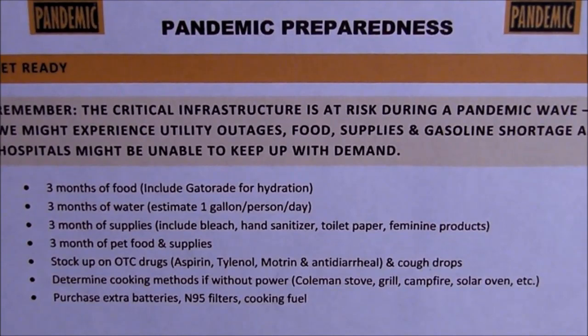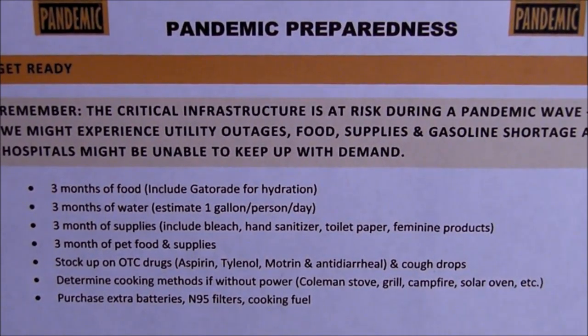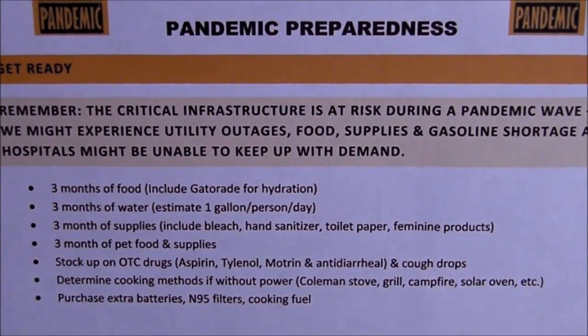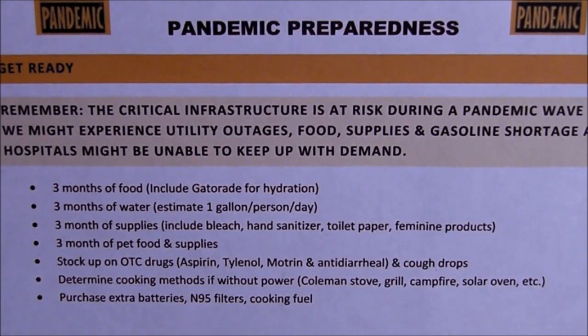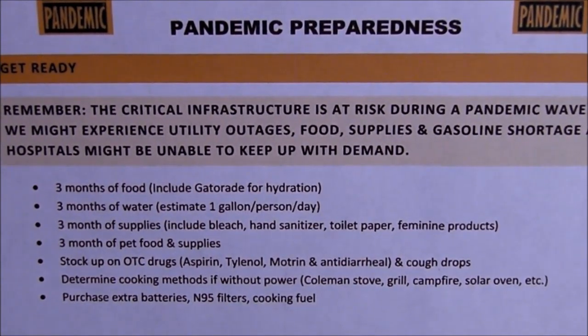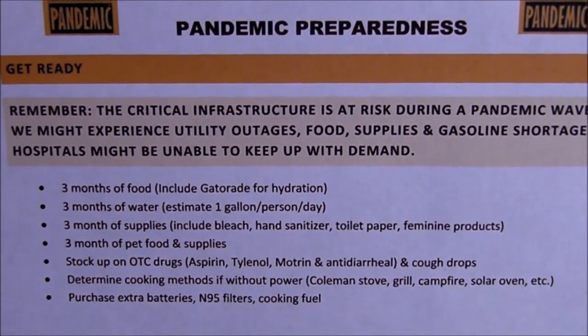Three months of pet food and supplies. Stock up on over-the-counter drugs such as aspirin, Tylenol, Motrin, anti-diarrheal, and cough drops. Determine cooking methods that you could use without power: Coleman stove, grill, campfire, solar oven, etc. Purchase extra batteries, N95 filters, and cooking fuel.